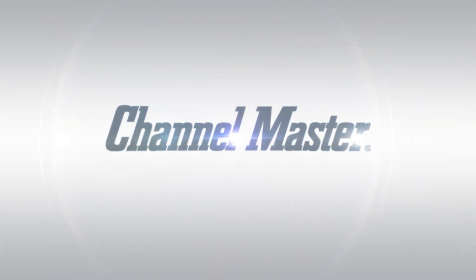We hope this video was helpful and informative. For more helpful tutorials, please subscribe to the Channel Master YouTube channel by clicking on the link below.